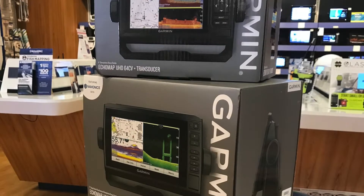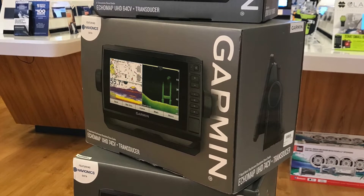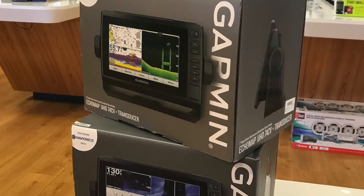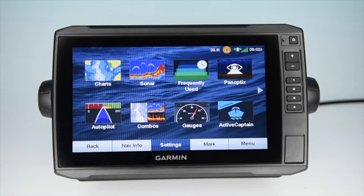G3 Vision Cartography is compatible with many of the newer Garmin chart plotters and fish finder combinations. Be sure to check on the Garmin website for compatibility with your particular electronics. Today's video will be showing the G3 Vision Cartography on an Echomap UHD model.